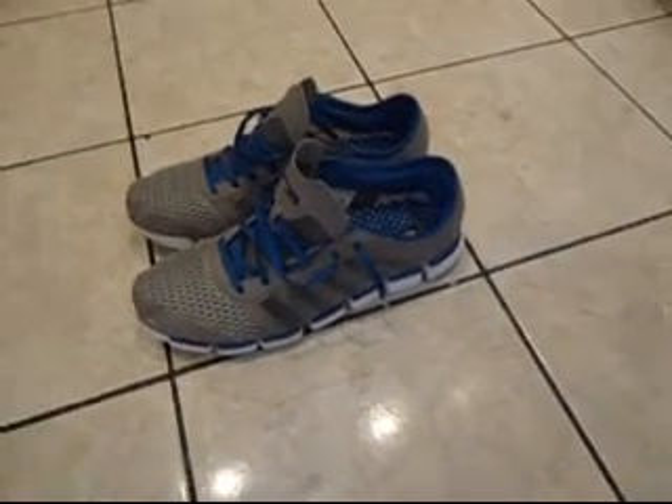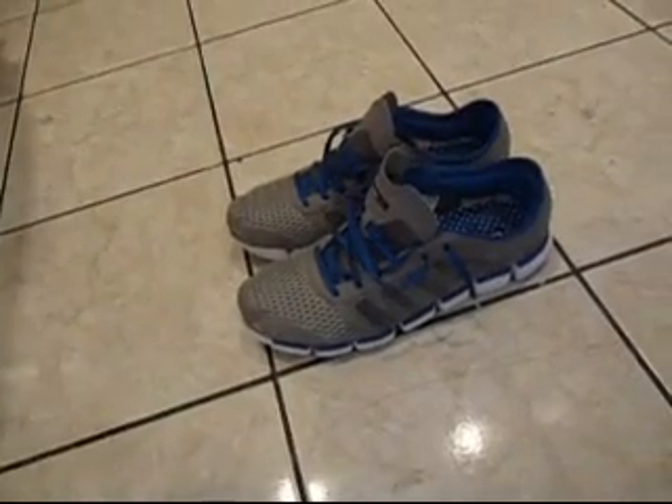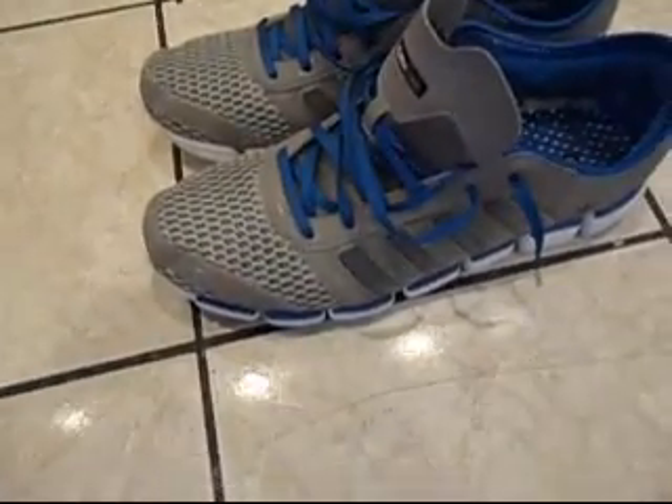What's good YouTube? IntegraFreak1 with a new video. This is the Adidas Clima Cools — the blue, the gray, and the whites.